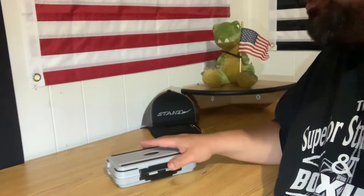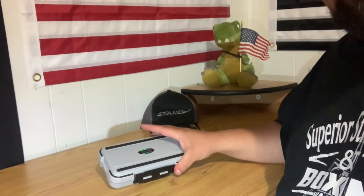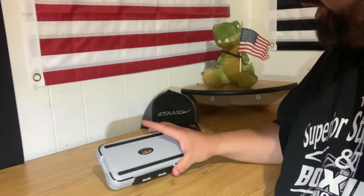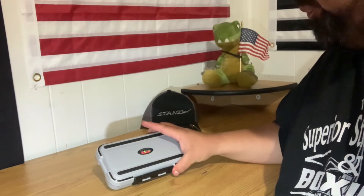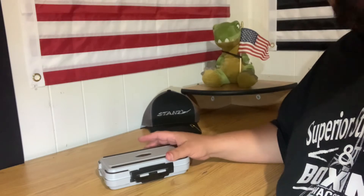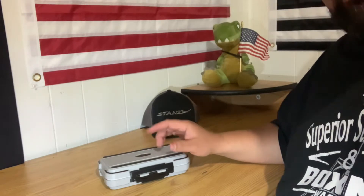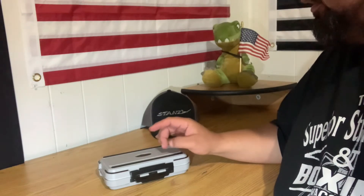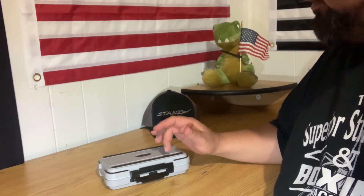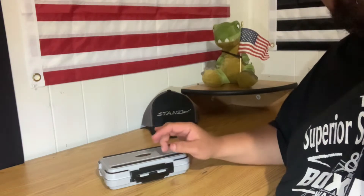I absolutely love this tackle box. I just got it in the mail and it's from Amazon. I'm going to try to pronounce it — Jing Pin Yao Ju — it's a fishing tackle box. It wasn't a lot of money, like 12 or 14 bucks, something like that. But I love it. I'm able to put a whole lot of stuff in this little box. It's a little under 8 inches long, about 4 inches wide, and about 2 inches in height.